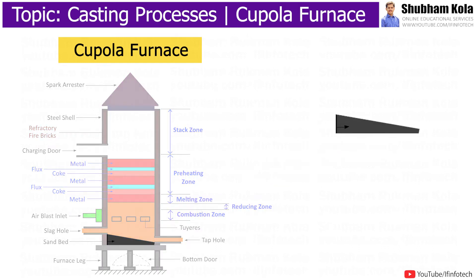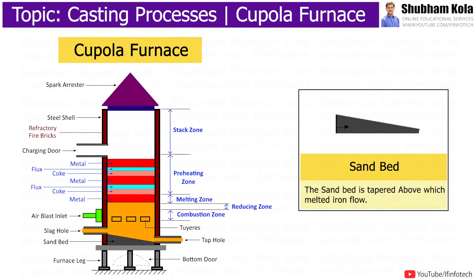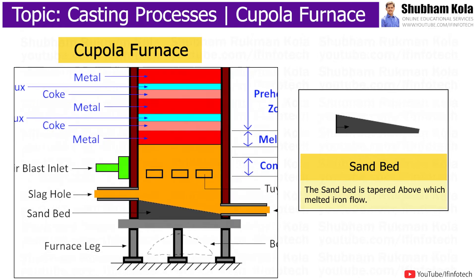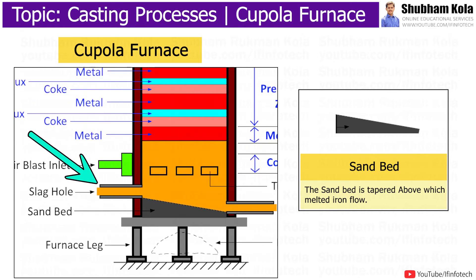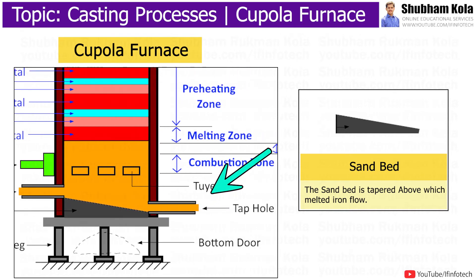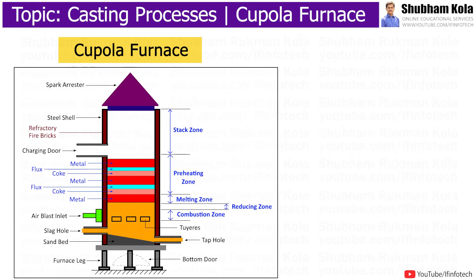Near the bottom part, it has a sand bed above which melted iron flows. This sand bed is tapered. Near the elevated side of the tapered sand bed, a slag hole is present through which slag formed from impurities exits. Near the downside of the sand bed, a tap hole is present through which molten iron comes out. Above the sand bed, air reaches the furnace and helps in combustion.